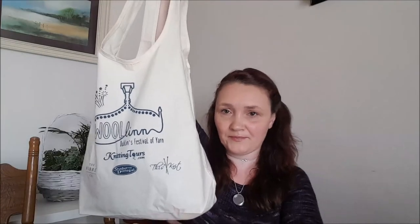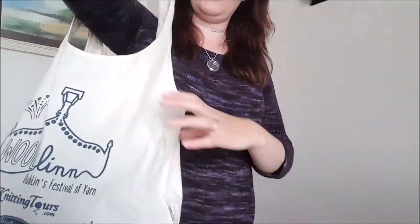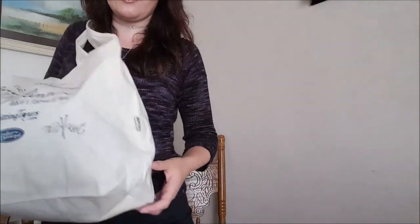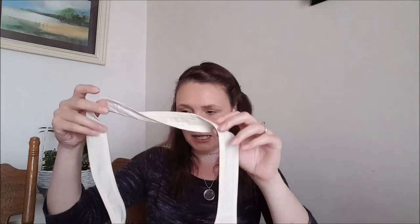These are the Woolen tote bags and these are awesome because they have a really nice shape to them and they're 100% organic cotton. They're actually holding my WIPs at the moment. If I stand up you can see these have a really cool edge to them, and because of how they're cut they stand up really well on their own. These were given to press and formed part of the press pack along with Studio Dimitra Lodini, so you could try it out. They also got the Woolen pin.